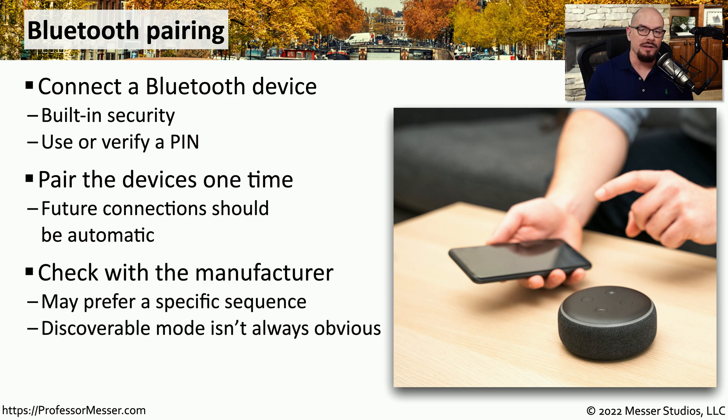The process in this video for Bluetooth pairing is a very generic one, but each of the steps may vary just a little bit depending on the device you're using. Make sure you check with the manufacturer to understand the exact pairing process and what buttons or settings you should configure to make sure these devices can connect to each other and communicate using Bluetooth.